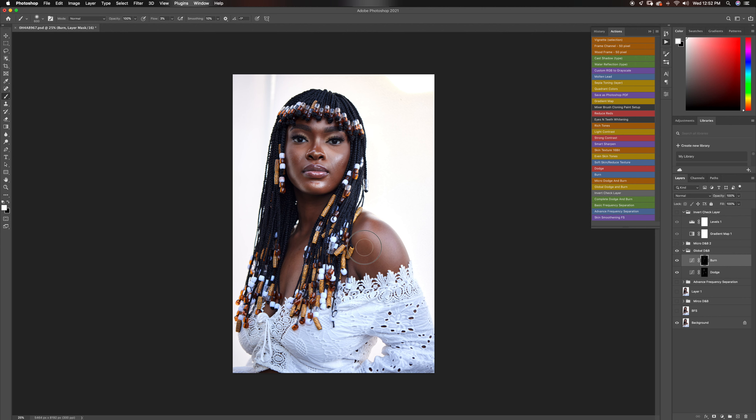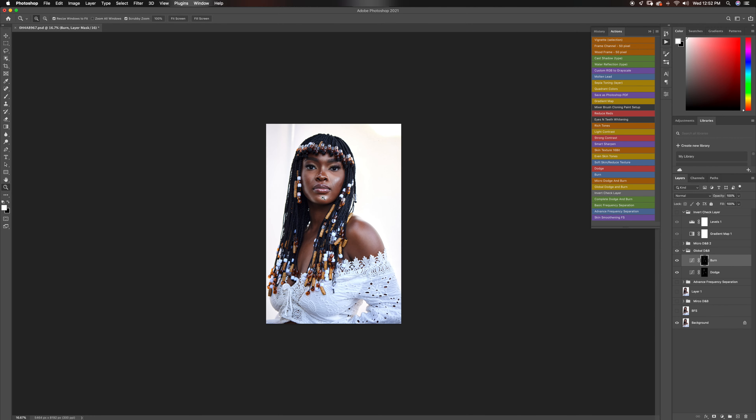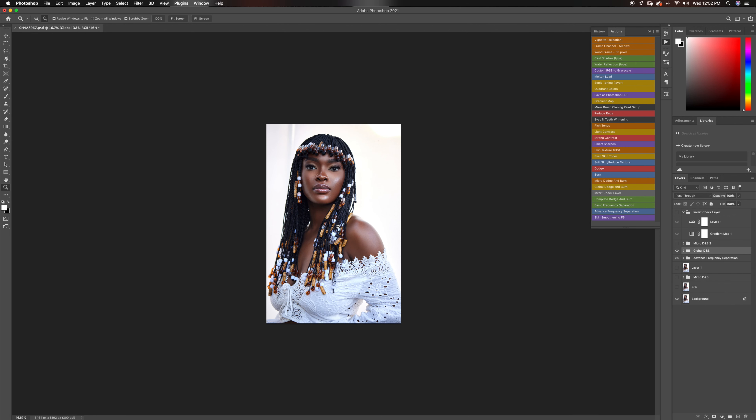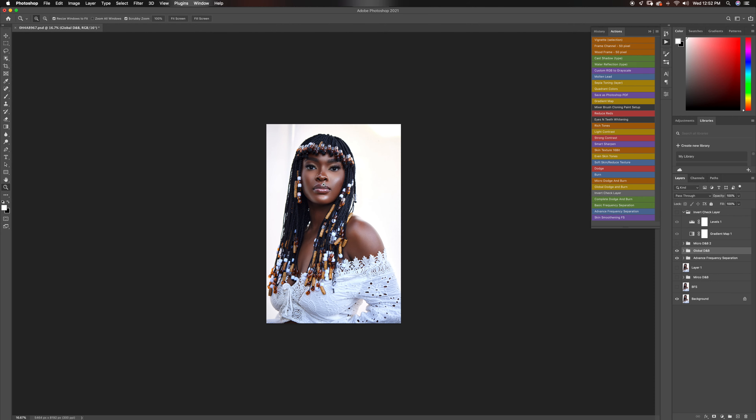Now I am burning my image — just dodged it, just going to burn it now. If you haven't seen the behind the scenes, like I said, definitely go check out that video — this was shot entirely with natural light. Now we're going to turn on this layer and see our global dodge and burn before and after. You guys can see that pop — looks great.